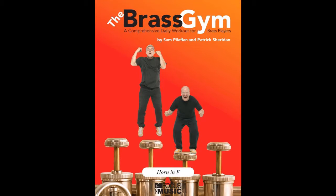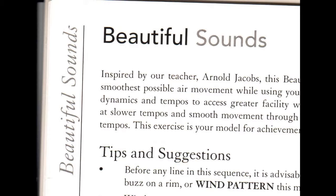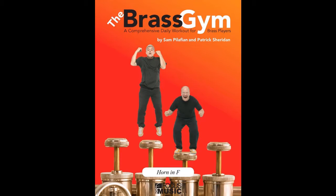I've touched on balance already, but I would highlight something like Beautiful Sounds. Basically it's a tonal exercise, but it starts in the middle of the horn, and you go up and down from that middle note with the way the exercise works. It really is a good way to have your face go in the right direction as it's going along.